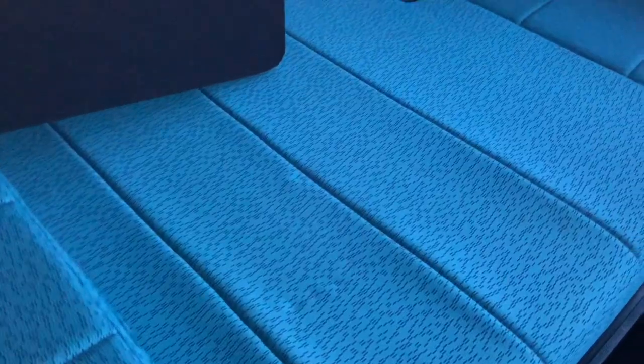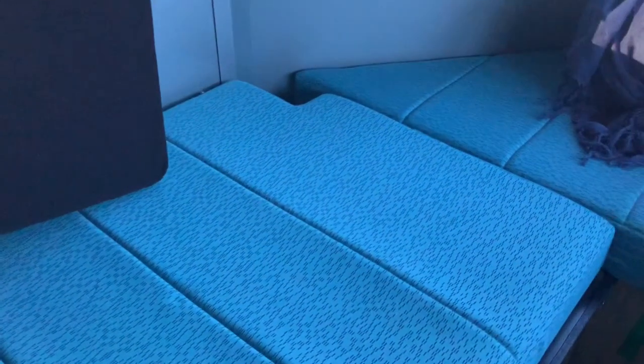Getting a good night's sleep when you're camping is really important for an enjoyable experience. The cushions that come with the trailer to sleep on are very hard. We found this in our last trailer, the Cricut. So we did a lot of research and came up with a solution, which seems to be working really well.